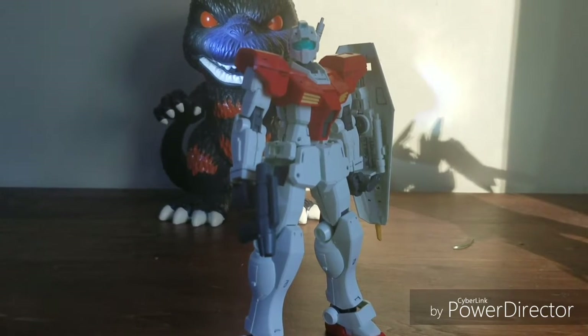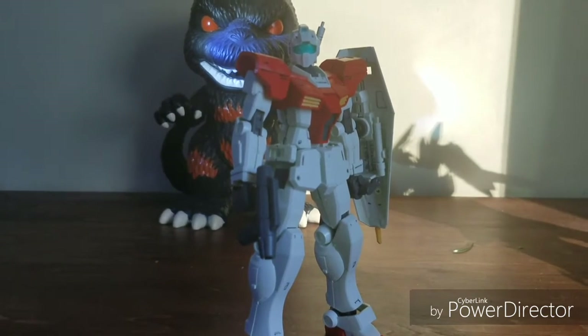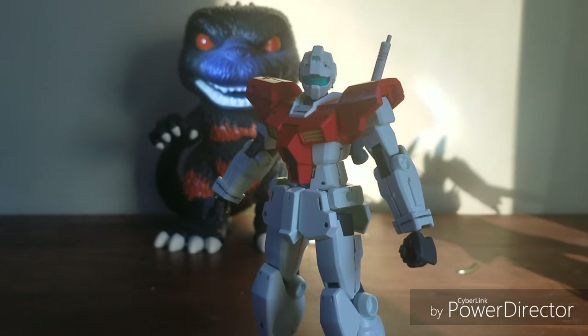New teaser trailer coming out soon for my new stop motion, but for now let's jump right into this. Hello everyone, this is Infernal Zero again, and today we're doing a different type of review.